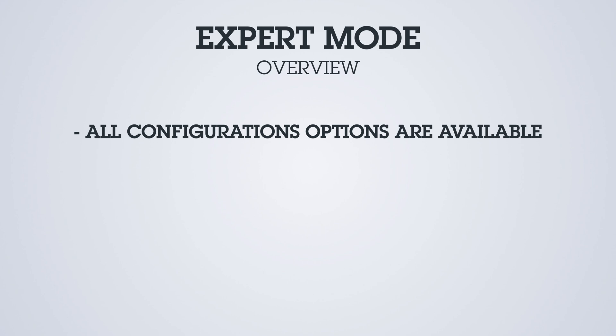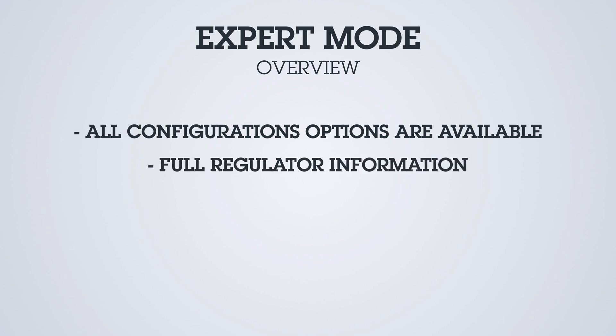When enabled, all of the configuration capabilities of the regulator are opened up. It's critical that you take caution when using Expert Mode within the WakeSpeed app.